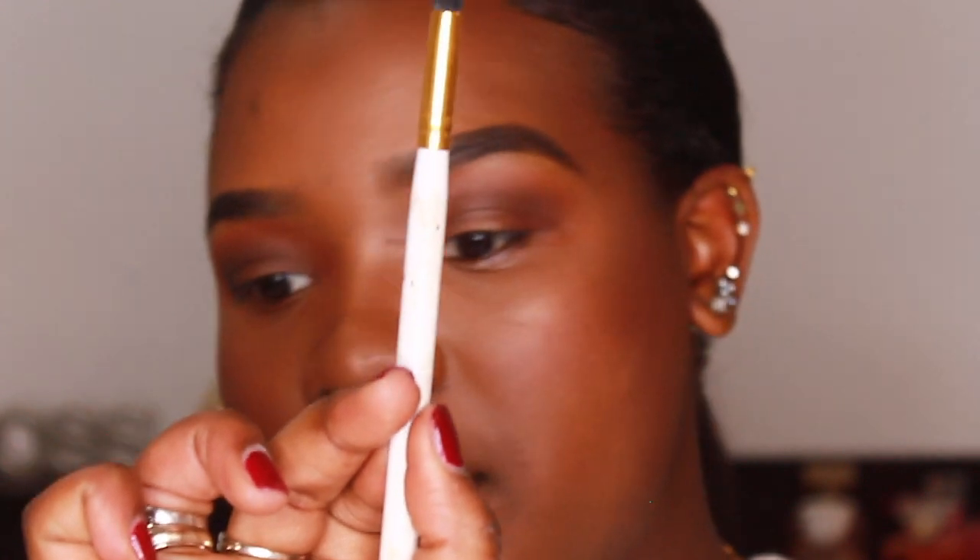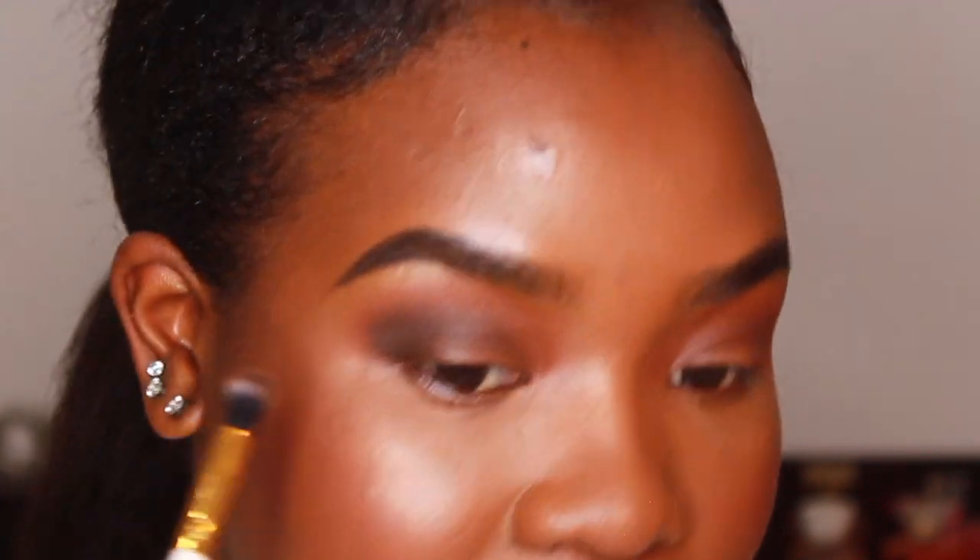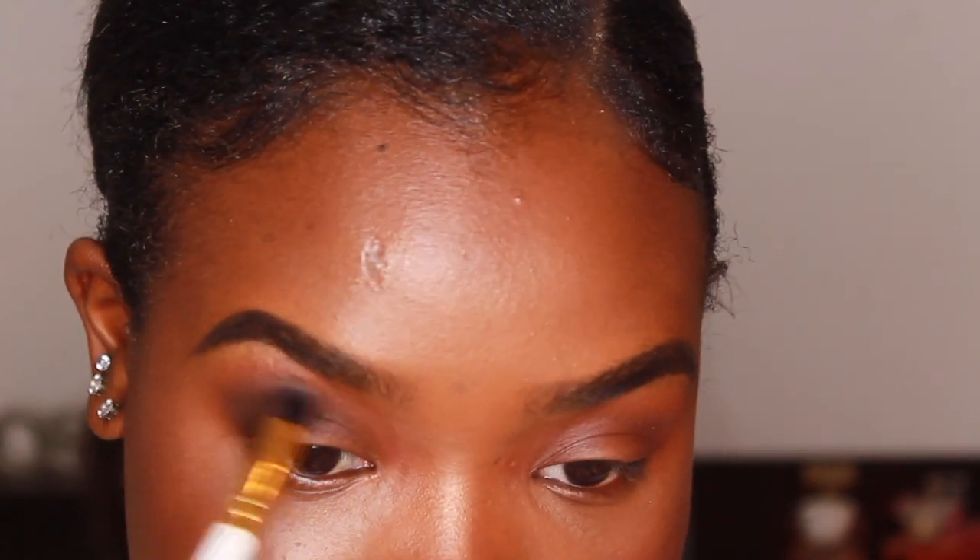Another thing: I don't hold my brush right at the tip — I hold it about three-quarters down the handle, just to help me apply less pressure. The less pressure I use, the more blown-out or smoked-out the eyeshadow will be. If I hold it right at the tip I'm pressing too hard, it becomes too pigmented and won't look good.